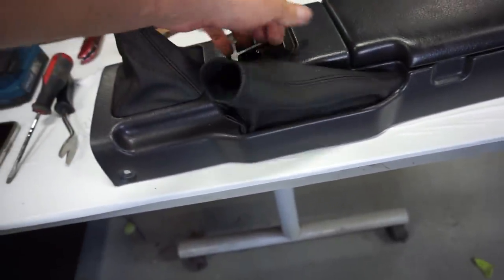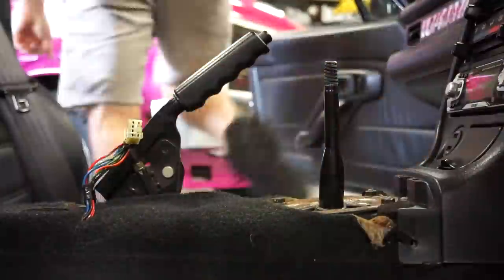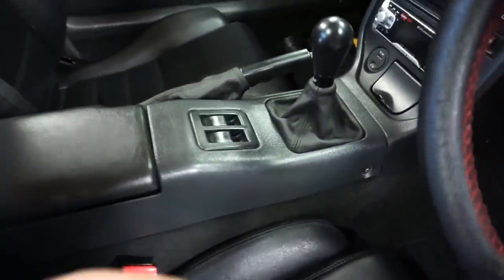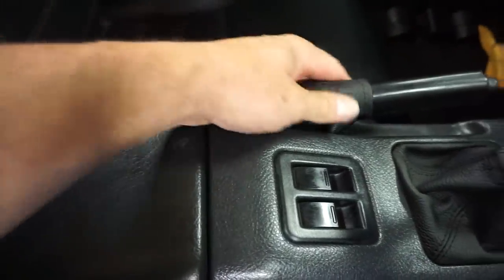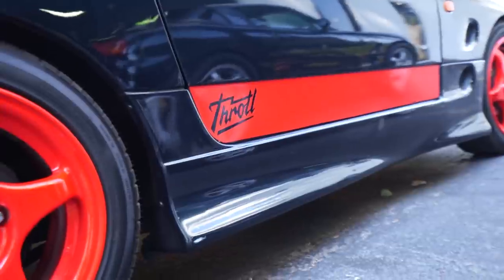I went ahead and installed the e-brake boot as well. It has a nice velcro closure on it, so once we put it in we can close that up and it'll look good as factory. Everything's buttoned back up and back in the car — it's looking pretty minty. Very happy with the way this turned out. Paired with the throttle shift knob it looks beautiful, and the leather boot is also very nice and new looking. The interior is shaping up to be basically OEM-plus, which is what I like in all my cars, because after all that is where you spend all your time.